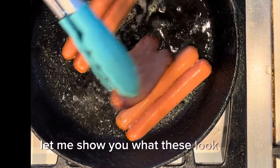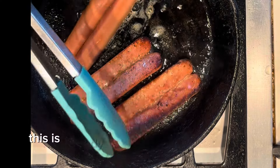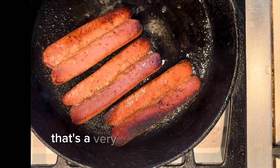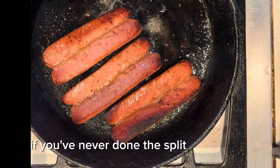Let me show you what these look like. Flip it over. See the little burnt crispy bits? This is already going to be better than your regular boiled hot dogs. Of course, you could also split them and put them on the coals — that's a very summer thing to do, barbecue. If you've never done the split, try the split.